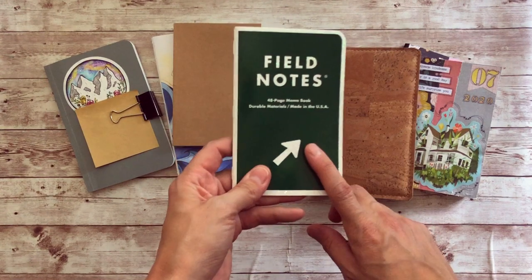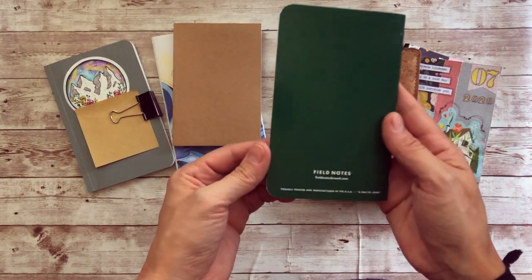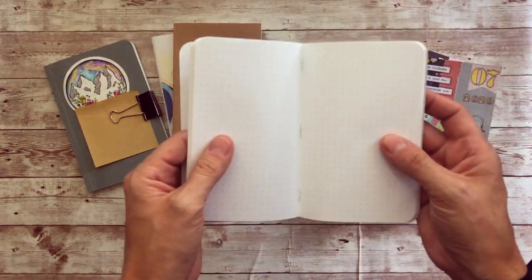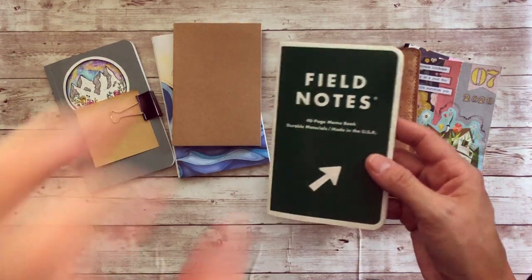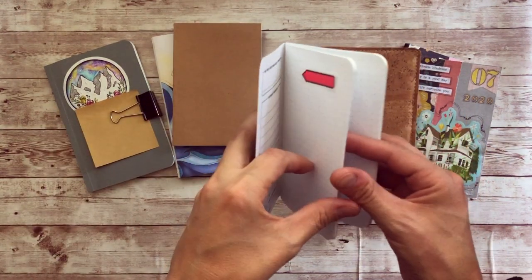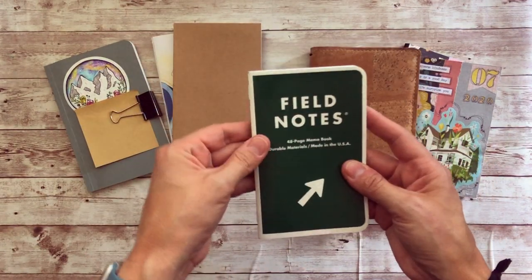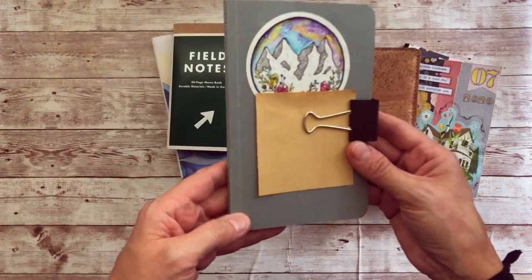You probably know the FieldNotes brand because of the three and a half by five and a half little notebooks you can buy. I love these — I use them for my calendar. I draw my calendar out and do my tasks and to-dos for the month, so it's kind of like a bullet journal for me. But they also make something that looks like this.